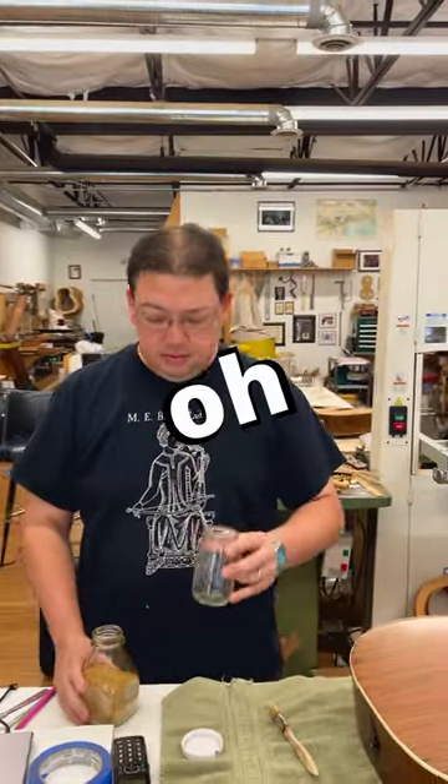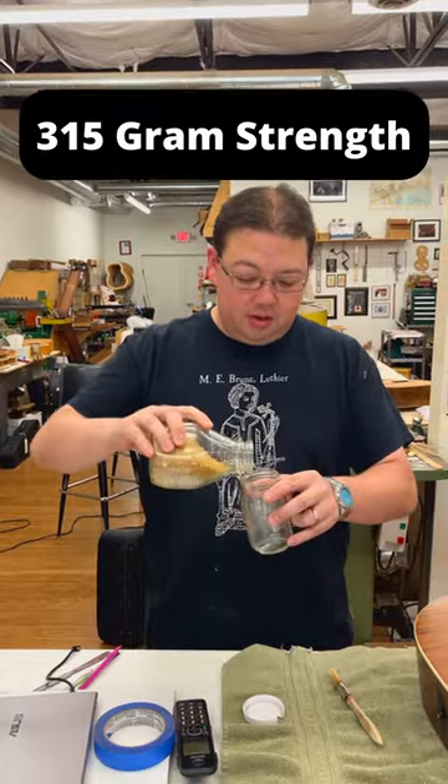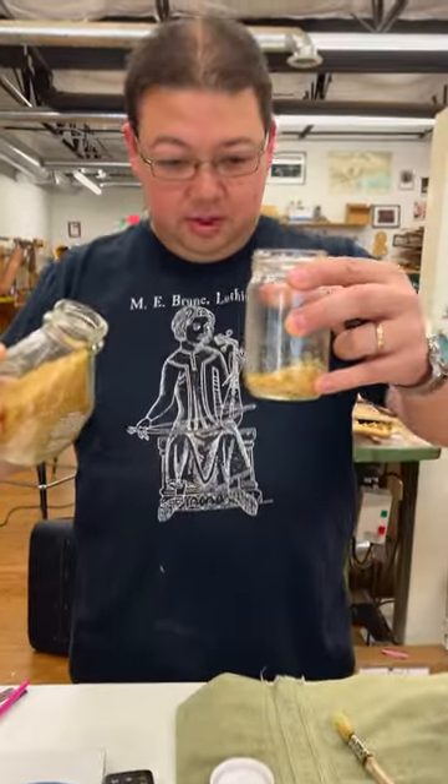Hey Marshall, how do I make hide glue? Oh yeah, let me show you. Get some hide glue granules — this is 315 gram strength — and you're gonna pour some into a jar.